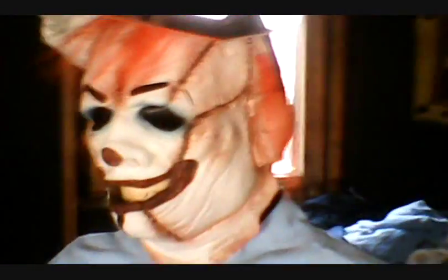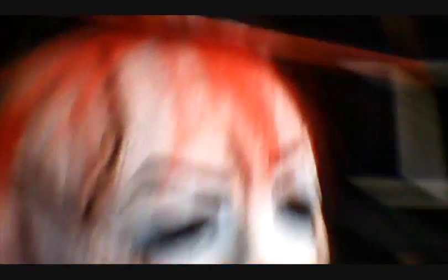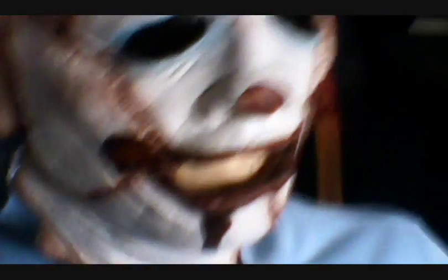Well, there it is, out of the package. I am putting on a Batman cooler to model it and see how it looks. That was a really badass mask. Trick or Treat Studios, same people who made my Michael Myers mask. It's awesome, I like the hair on it, the stitching and everything, it's really cool.